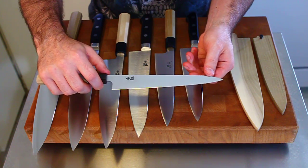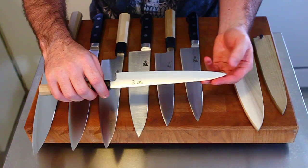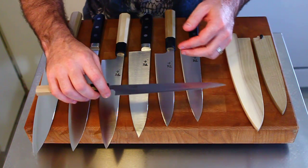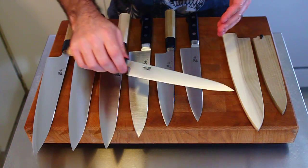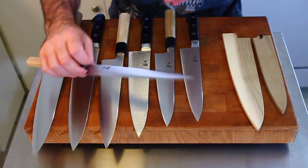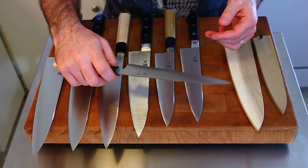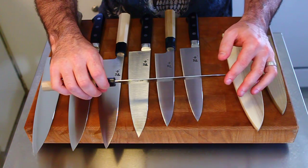I find the 210mm wa-petties to be extremely useful knives as utility knives or line knives — very nice, very thin, they don't get in your way. Often when you're working on a line in a professional kitchen, you have very limited space to work with, so you don't want a huge knife. You just need something you can use as needed and then put to the side. 210mm is about that size — you can slice protein, chop herbs, do pretty much whatever you need to do.